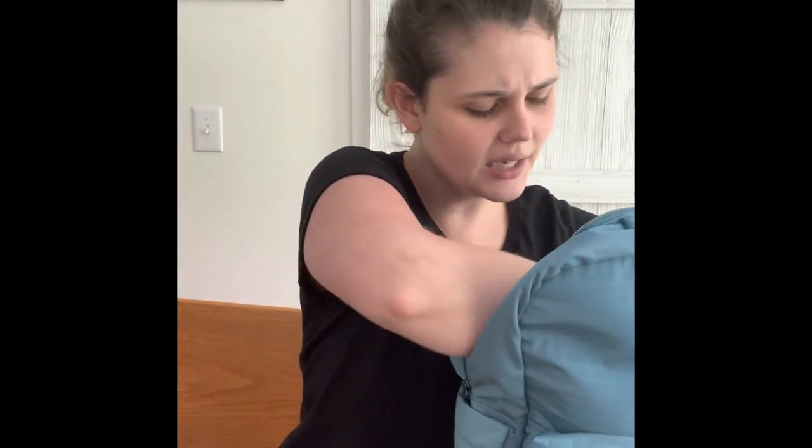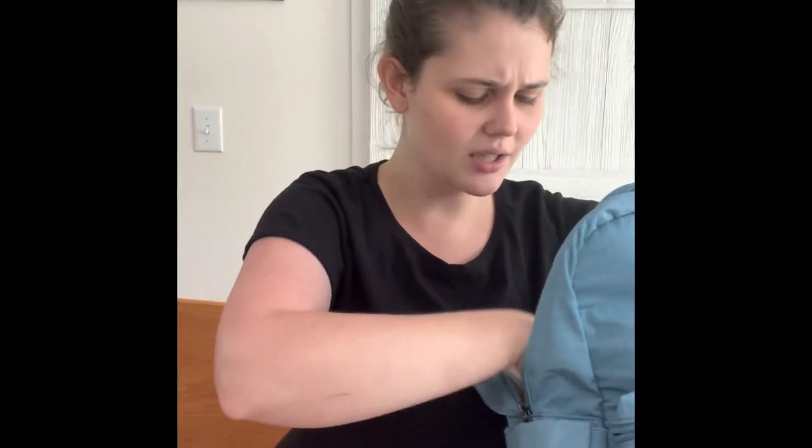I like to put the dirty diaper in a disposable bag so it's not smelling everything up. Also in case she has a blowout and her outfit gets messed up, I can put the outfit in one of these bags, tie it up, and not worry about it getting on anything else. I'm going to slide that into the other side pocket. I also have a teething ring — I like to keep at least a couple toys with me at all times. We just upgraded her car seat to a convertible seat about two weeks ago.